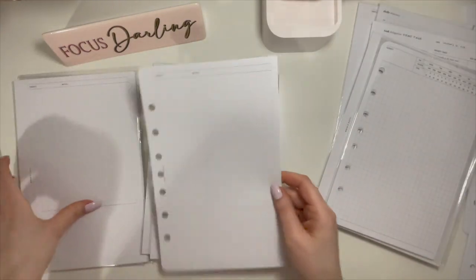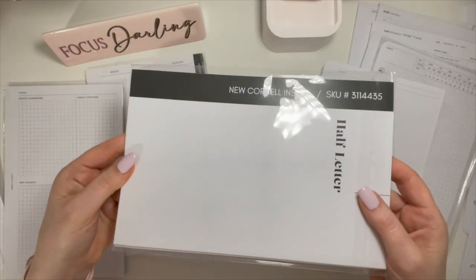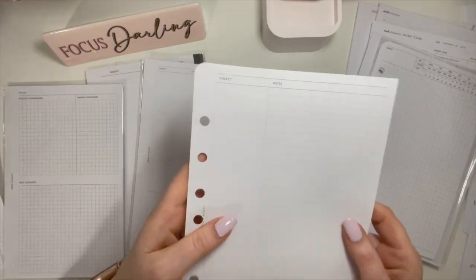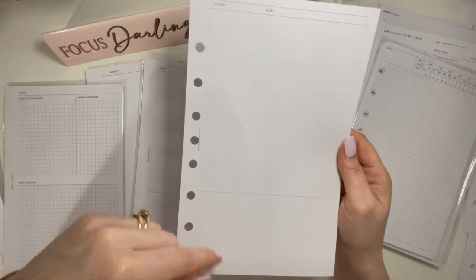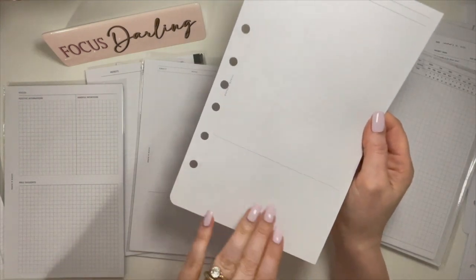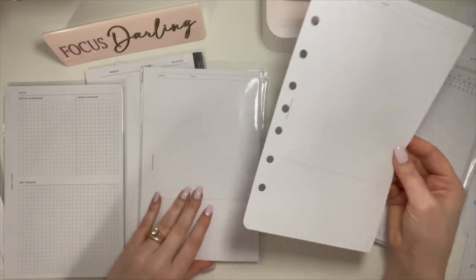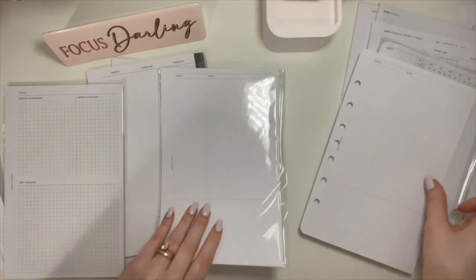These are the Cornell inserts for taking notes. You put the subject, your notes — I couldn't get into these. I kept thinking what am I going to put here? There's a spot for your notes and a blank space at the bottom. They just didn't work for my brain, so I only punched one and didn't end up using them.